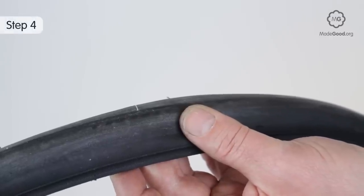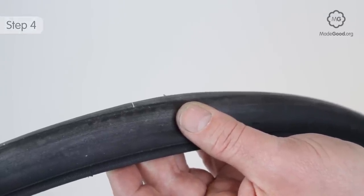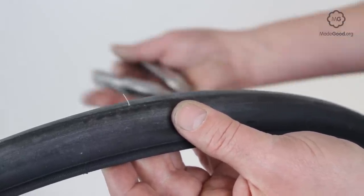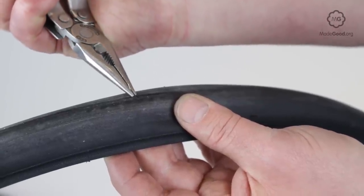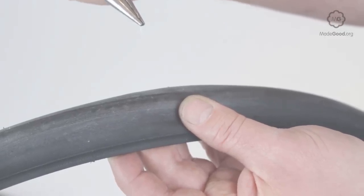When you have found the hole, match the tube to the wheel and tire and check the tire in the area where the hole was. Pick out whatever caused the puncture. Tweezers or a pin may be useful.